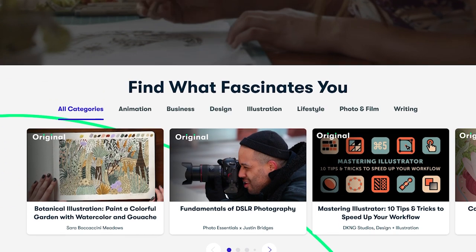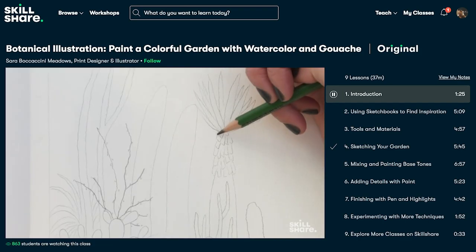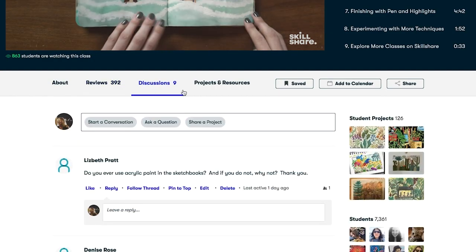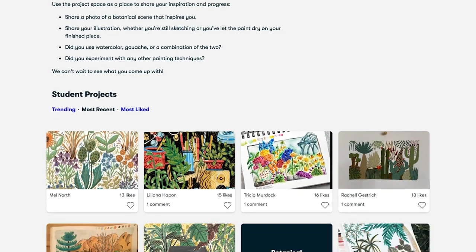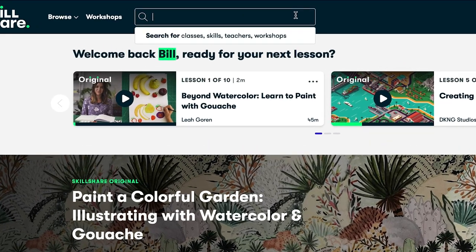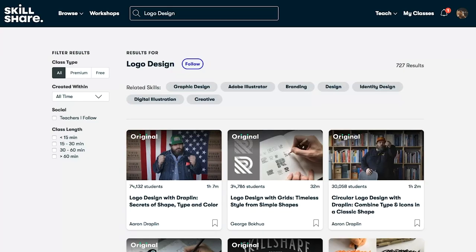If you don't know what Skillshare is, you are missing out. They have so many different types of creativity outlets you can dive right into — from animation, design, illustration, lifestyle, photo, film, writing, and business, plus plenty of others. What I love about Skillshare is they dive into the business aspect of creativity for those that want to be more productive.